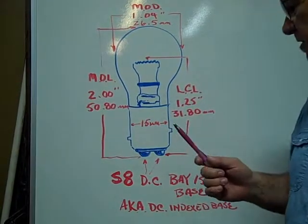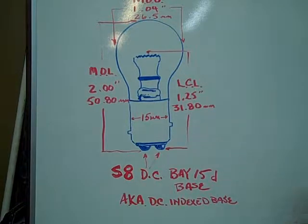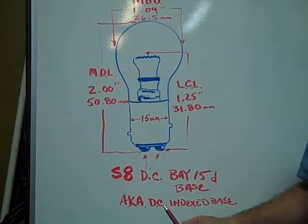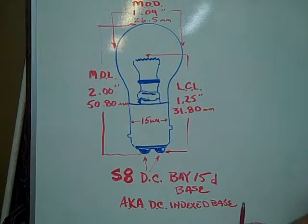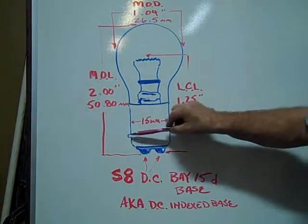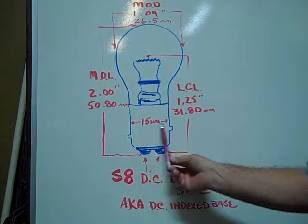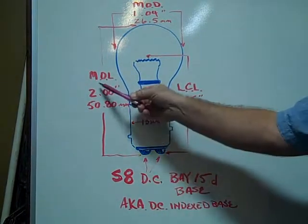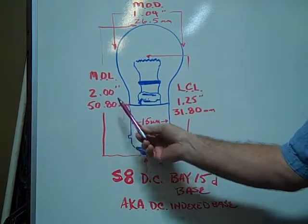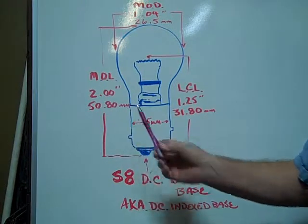The S8 DC BAY-15D base, also known as the dual contact index base — the pins are index offset. The base is 15 millimeters in diameter. The maximum overall length is 2 inches, or 50.80 millimeters.